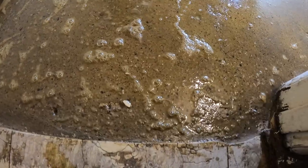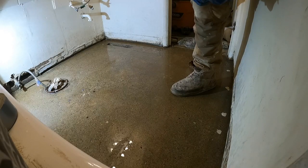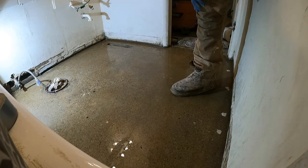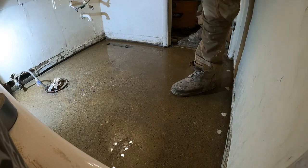This is what it looks like with the muriatic acid on there. I've mopped it about three times now, and now I'm just going to hose it down and suck it up with the shop-vac.